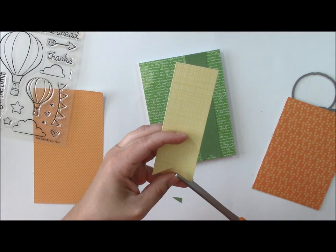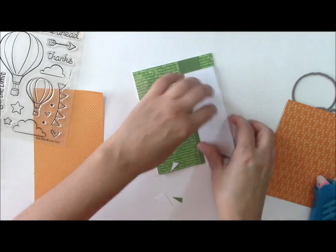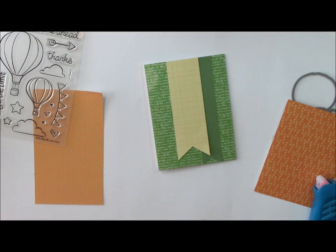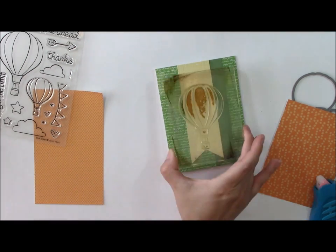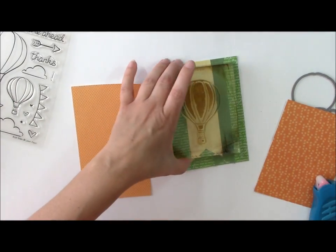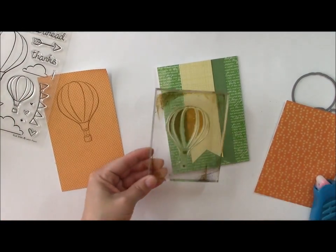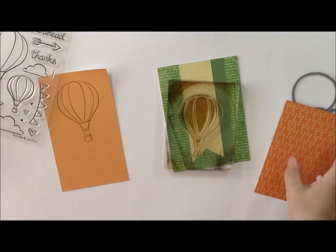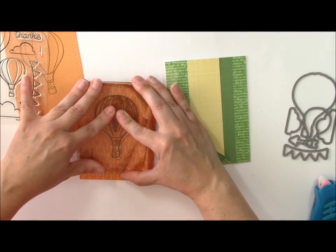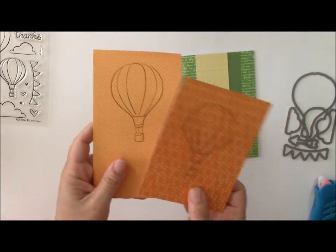While you have products out, you might as well create a card or two before you clean up your scrapbook space. I wanted to show you something different you can do with stamps and die cuts: stamp the shape on two different kinds of pattern paper. The first is a Lawn Fawn paper in a small orange print, and the second is a slightly darker tone orange print from an older Echo Park paper. You can see I have a lighter one and a darker one.